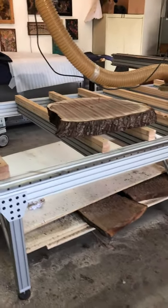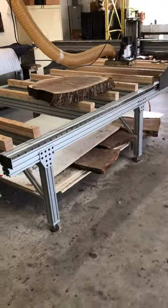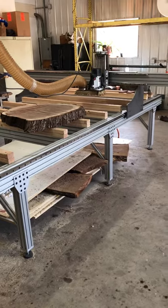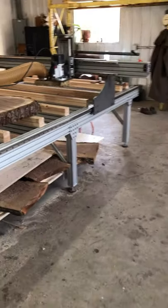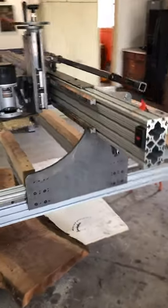Good afternoon everyone, this is Josh with Black Horse Designs. I'm going to be posting this router table for sale. This is the prototype unit that I've been working on, just getting everything working together and all the parts proven.